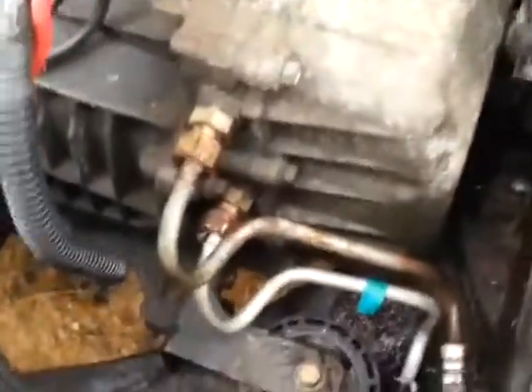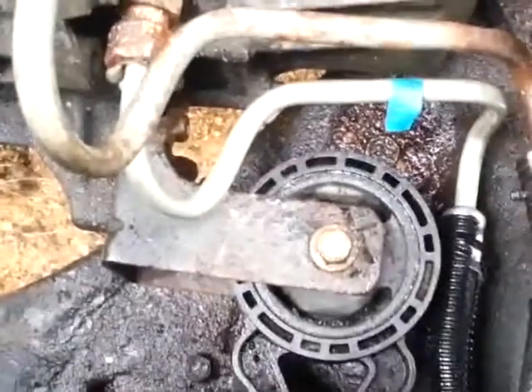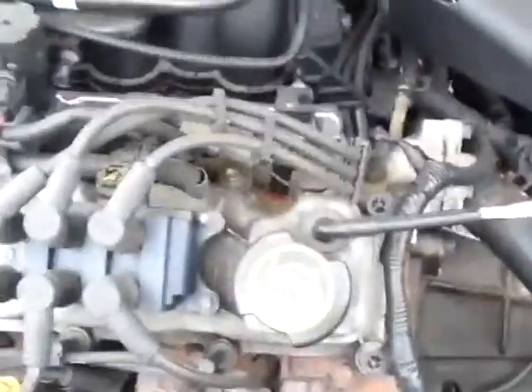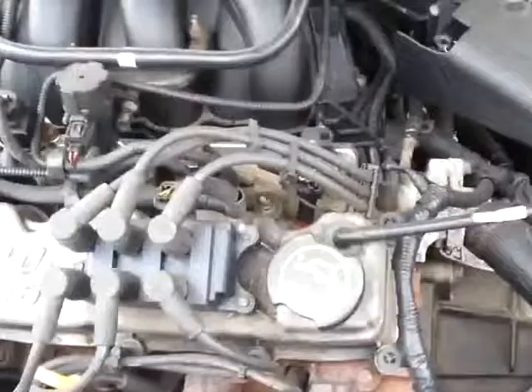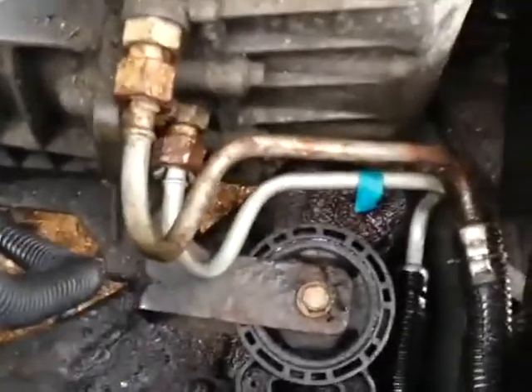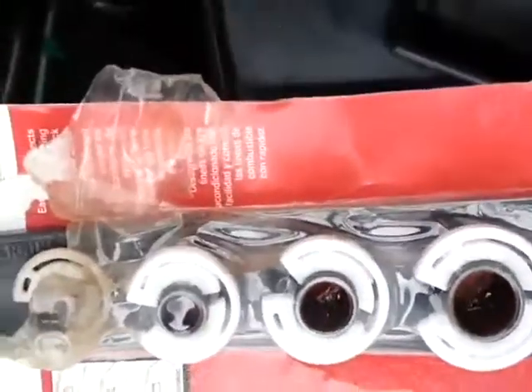Here's what we got. Here's your transmission lines, the cooler lines. They come out of the transmission — there's an inlet and an outlet. It's a 3.0, 3-liter engine. Basically all you need is this disconnect tool here. Different fittings, different sizes.